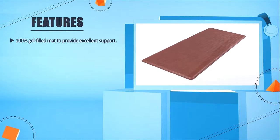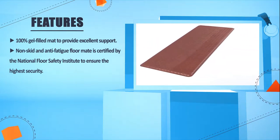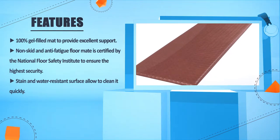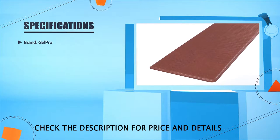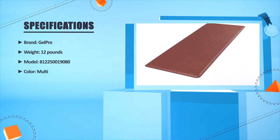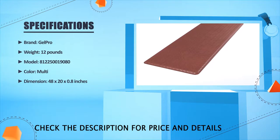It is a 100% gel-filled mat to provide excellent support. The non-skid, anti-fatigue floor mat is certified by the National Floor Safety Institute to ensure the highest security. The stain and water-resistant surface allows for quick cleaning. Brand: GelPro. Weight: 12 pounds. Color: Multi. Dimensions: 48 by 20 by 0.8 inches.